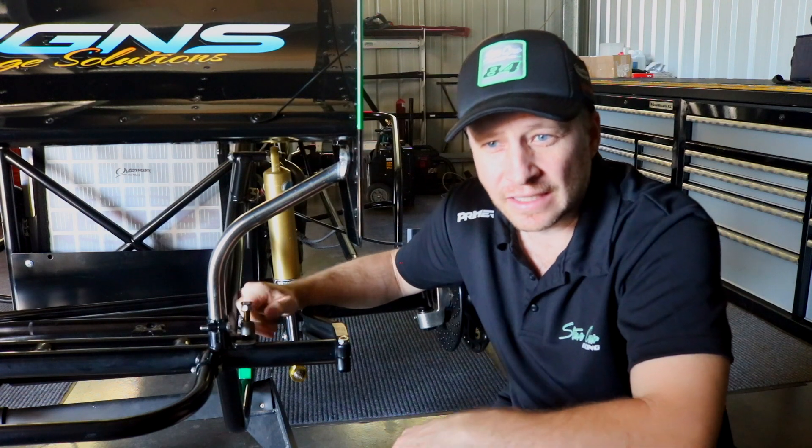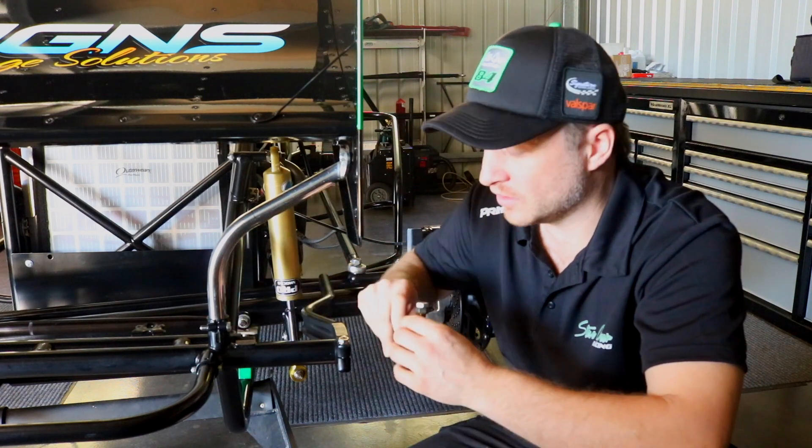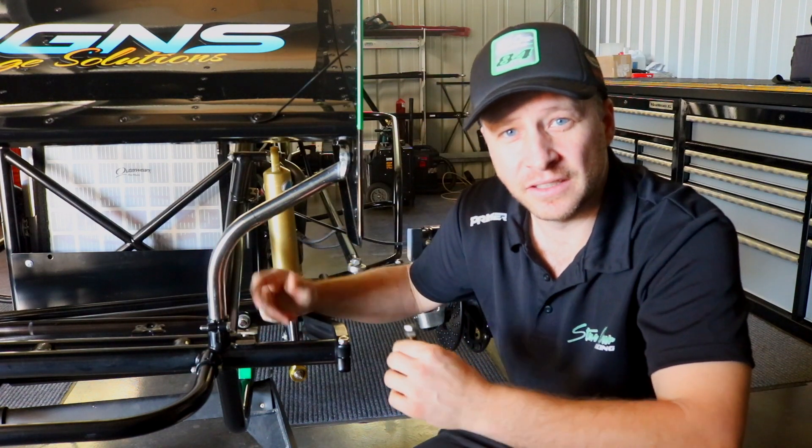So this is our torsion stop on the far end of the torsion bar. It allows the bar to twist up and act like a spring in the car. Quite simply loosen the bolt, it comes off the side, and allows us to take the bar out and change it over.